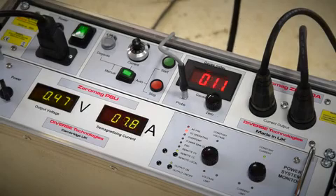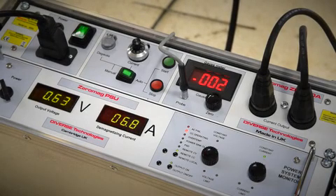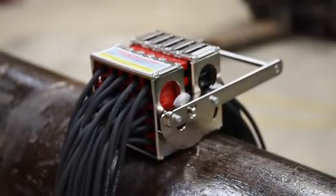3. Removal of the magnetic field using ZeroMag field nulling. For more details of field nulling, see the video 'Solving magnetic arc blow with Diverse Technologies ZeroMag'. 4. Welding of a magnetised pipe nulled by ZeroMag.